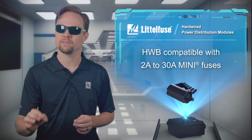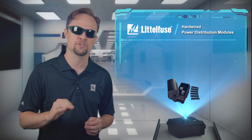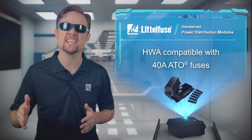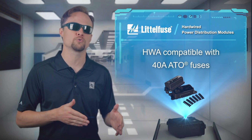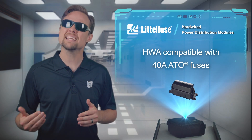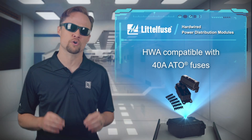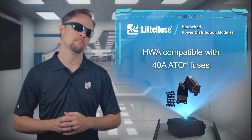The HWB family is compatible with mini-fuses that offer a wide range of protection from 2A up to 30A, while the HWA modules are compatible with 40A-rated ATO fuses, making the HWB and HWA family an excellent choice for custom or low-volume circuit protection designs.